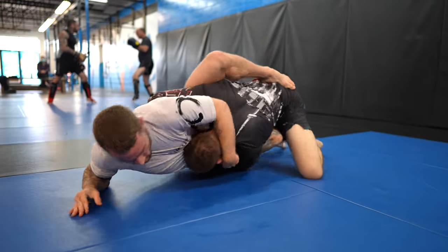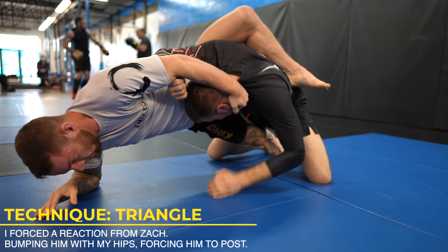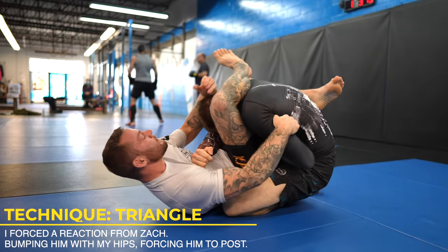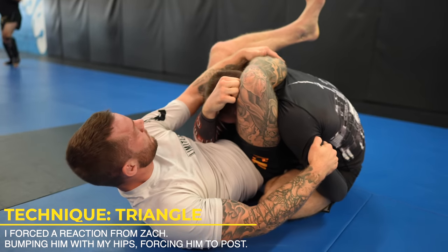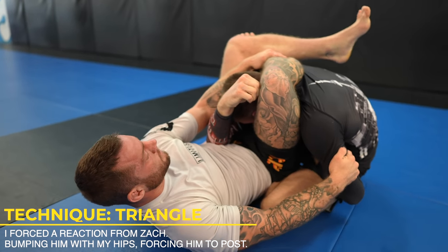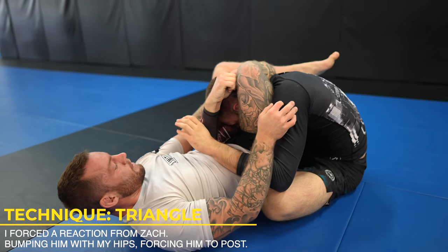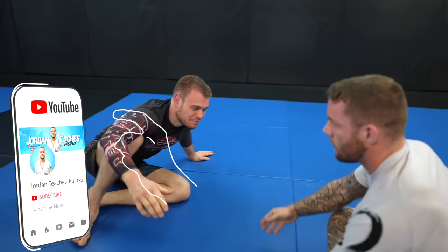I'm tired of losing good position, so I bump hard with my hips which causes Zach to post his hand out on the mat. Your opponent's one hand on the mat is always a trigger to go for triangle. We can get here by making it happen or your opponent making a mistake. When you have a good bite on your triangle, not much else is needed other than squeezing — a bite meaning the inside of your knee is completely wrapped around their neck with zero space in between. If you can poke your finger through any holes, there's too much space and the bite isn't good enough.